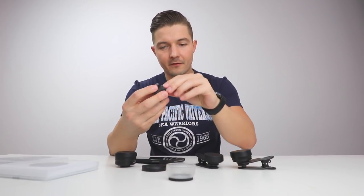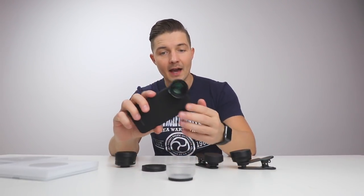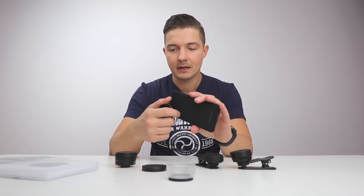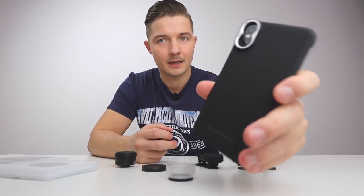You have the telephoto lens here. Very, very simple — you just take this off, you screw it on, that's it. You have a huge telephoto lens on your camera. I've been outside, did some shooting around and it works perfectly.